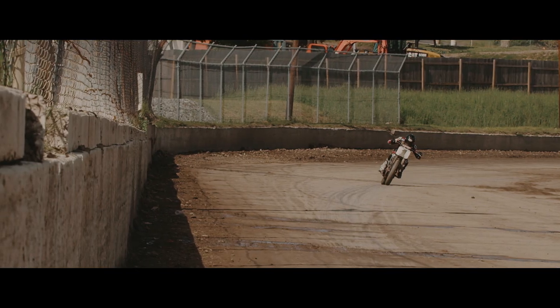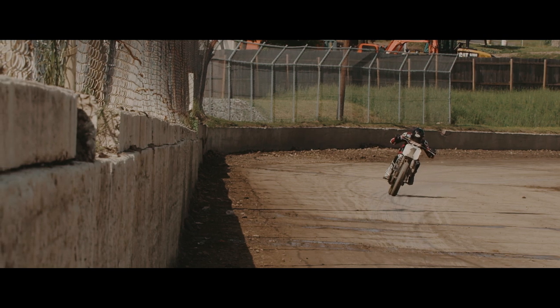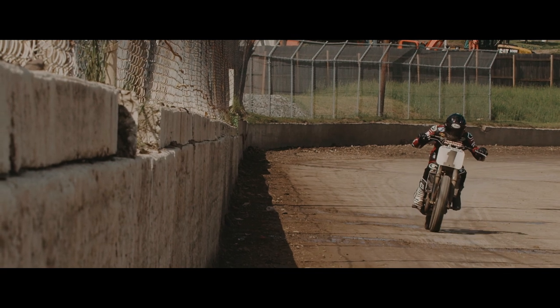It's something to get used to. You can't just jump on a flat track bike and ride it the same as a road race bike or motocross style. It's a whole different style that you have to be taught and eventually work through nice and easy.